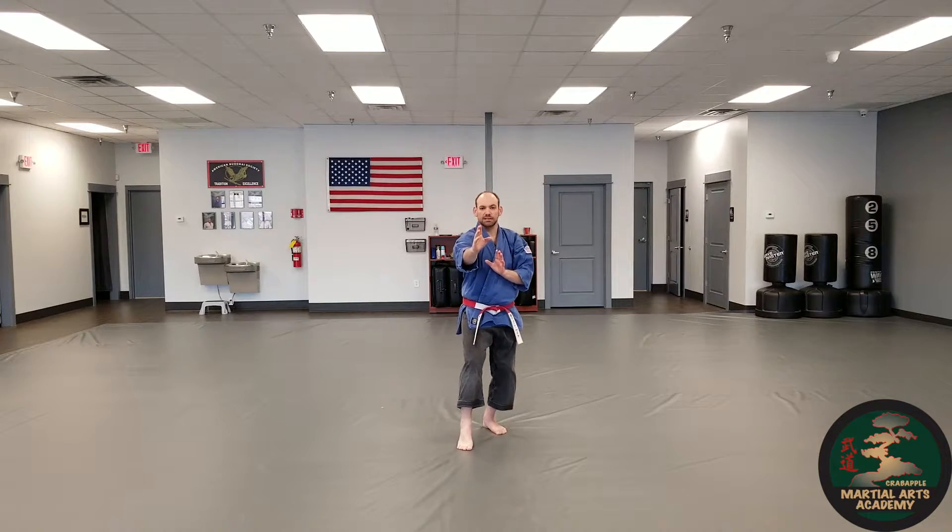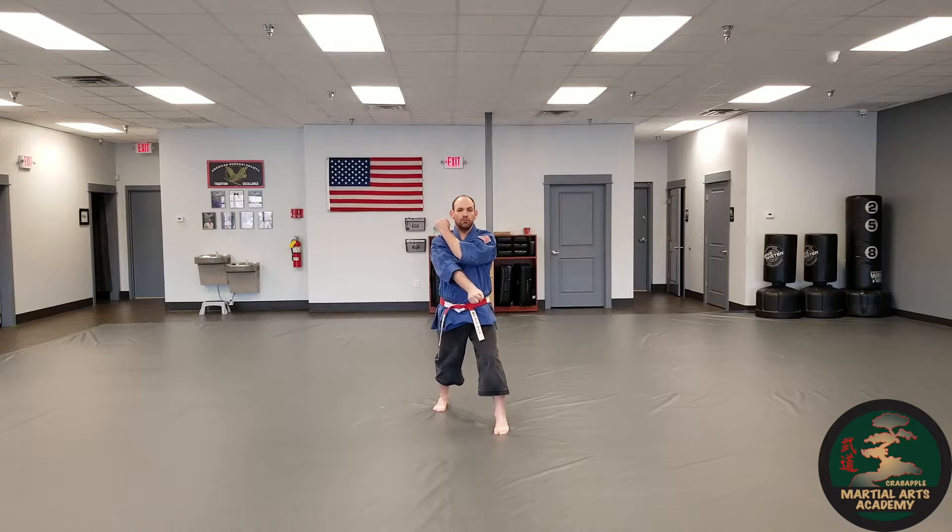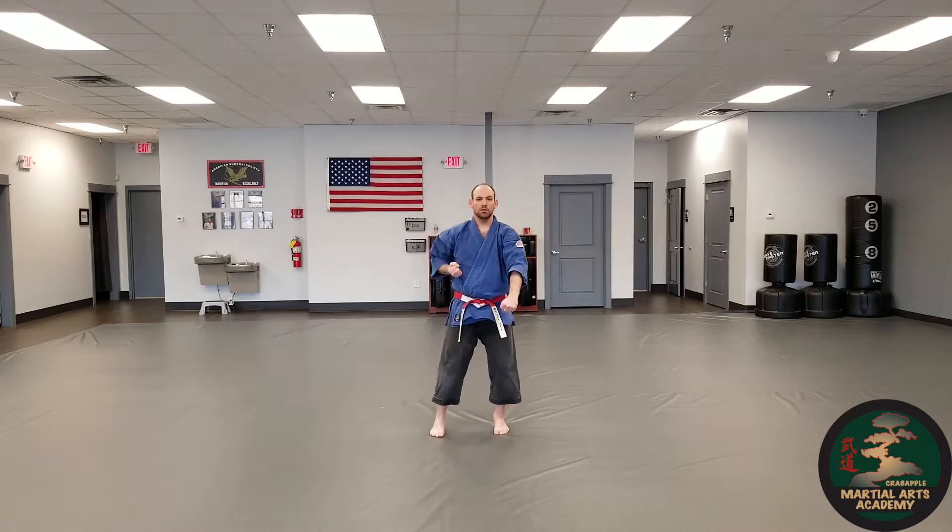Sink back into the cat stance, front kick, cover, and low block. Step up, raise knees.